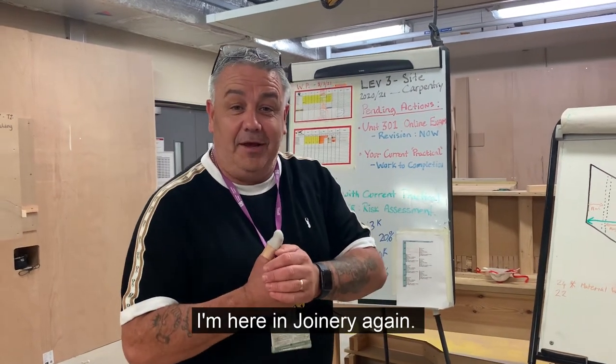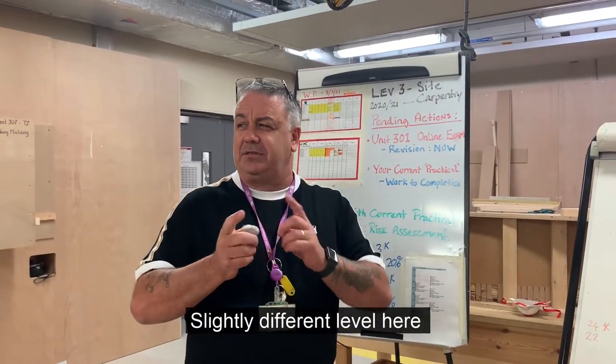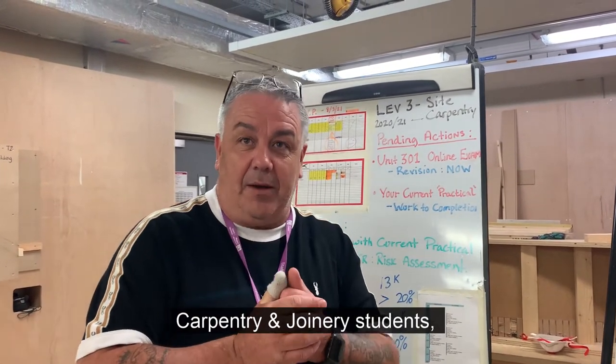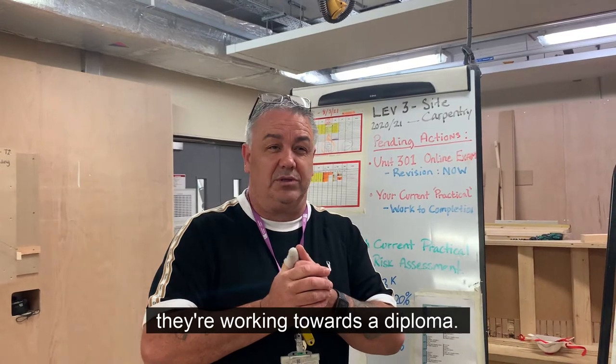Hi, it's Glen again. I'm here in joinery again, at a slightly different level. We're here with the Level 3 carpentry and joinery students. They're working towards a diploma.